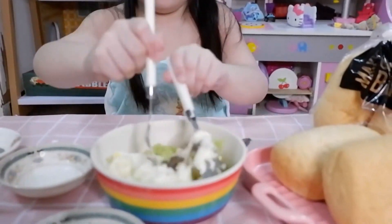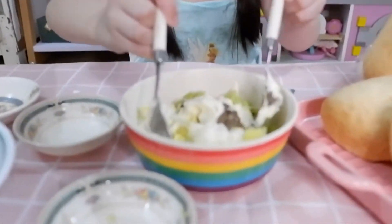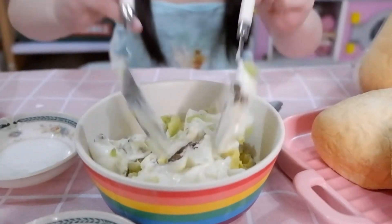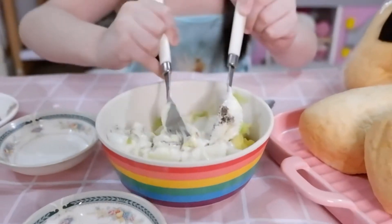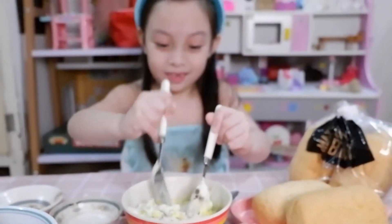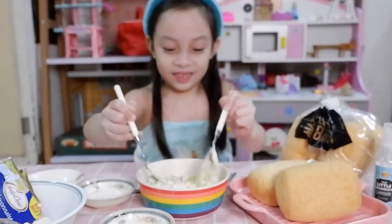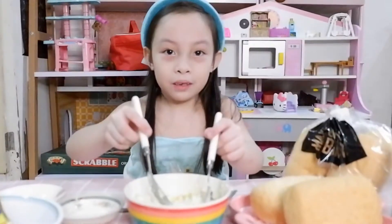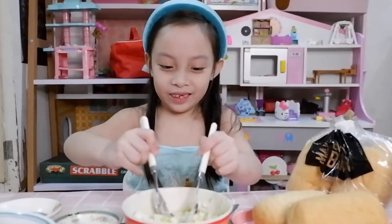One more step — you're going to mix it. Mix it around. Yes, I got it! You must mix it together. Mix it together.